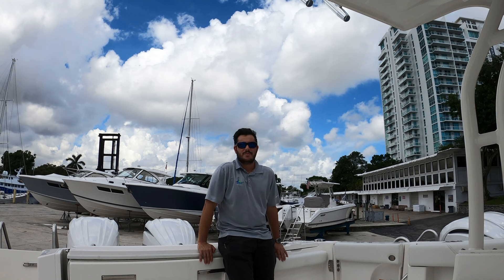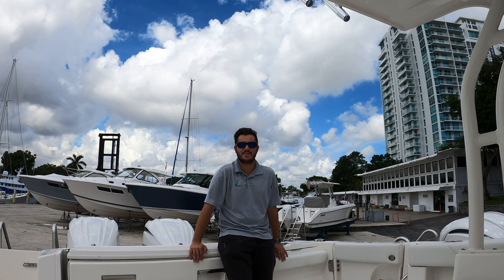Hey guys, my name is Brandon Garcia from Apex Marine, and today we're going to be taking a look at the 2024 Pursuit S328. This boat is powered by the Twin 300 Yamahas, a very reliable power package, and today we're going to see why this is one of Pursuit's most popular models.